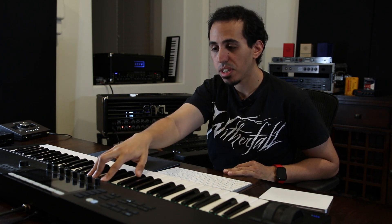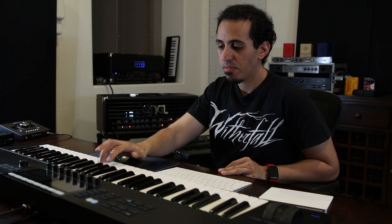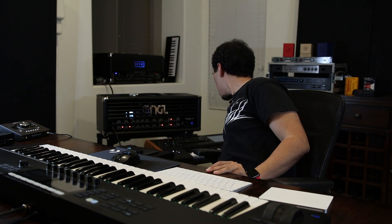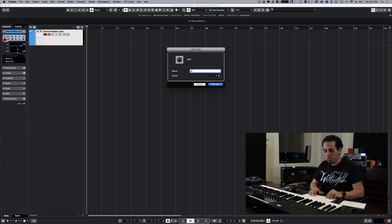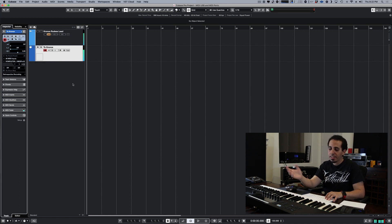Right now my MIDI controller is connected via USB and I have a MIDI cable going out to my Kronos. Currently there's no sound when I play. But in a DAW, it's really simple — all you have to do is create a MIDI track. I'll call it 'to Kronos.' Still nothing at first, but if you go to the output and select port two, now we have sound.